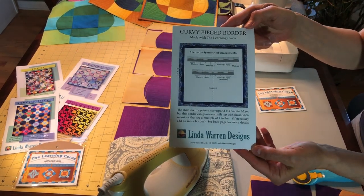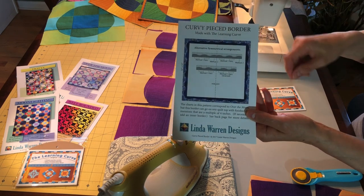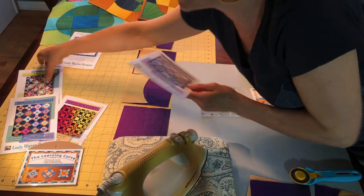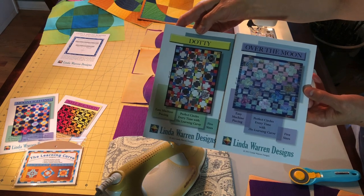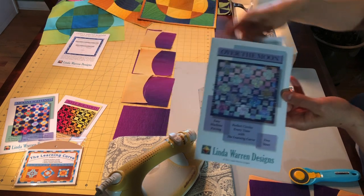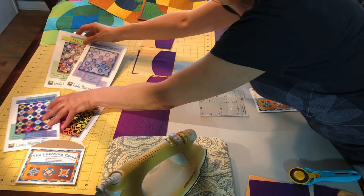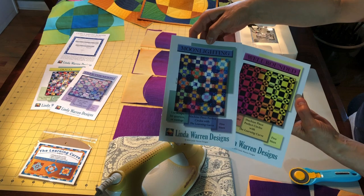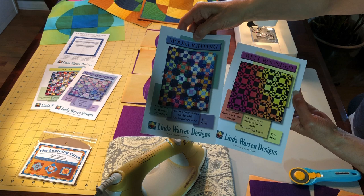There are five patterns that go with the Learning Curve. This is the curvy pieced border pattern — a curvy border is one of the most popular things to do with the ruler for people who don't necessarily see themselves making circles. Over the Moon and Dotty are the two most beginner patterns; both make great classes. This uses method one, which I'm demoing today, and this uses method two — both just as easy. The newest patterns, also highest in demand by request, are Moonlighting, which is method two and five.